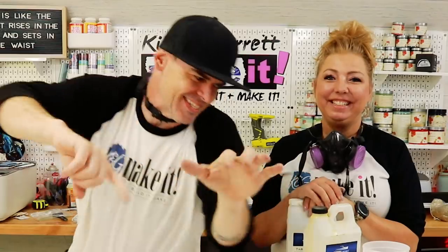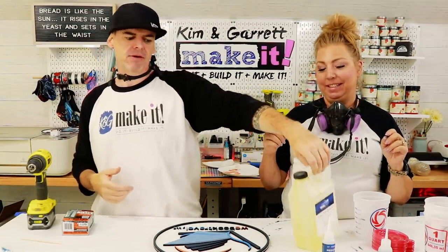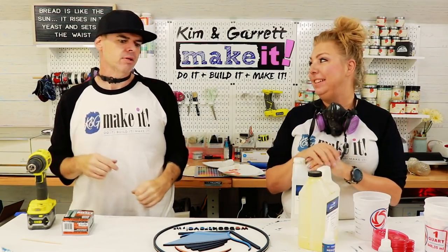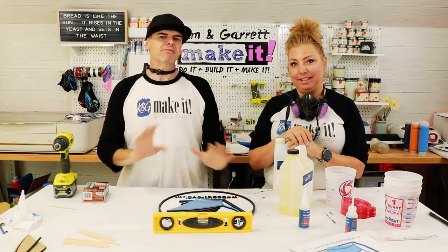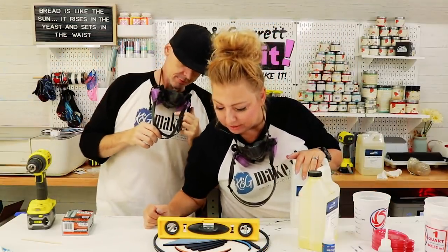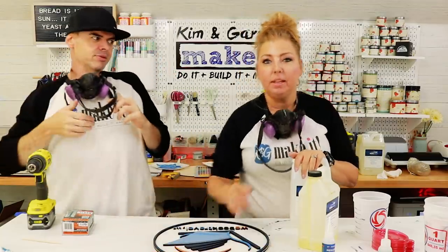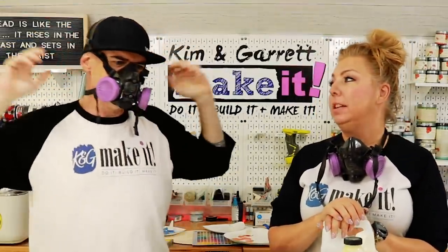Step six: now we're going to pour the resin over top of the quarter-inch MDF sign. The table looks pretty level - Kim's convinced it's level enough. We're going to mask up and pour the resin.